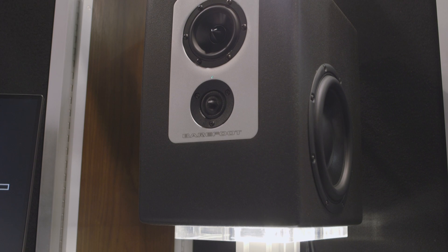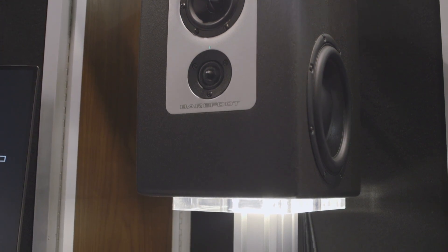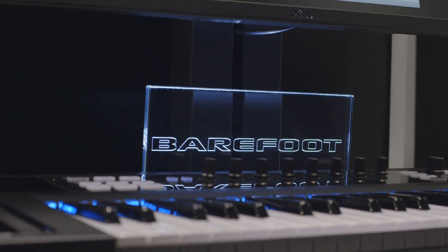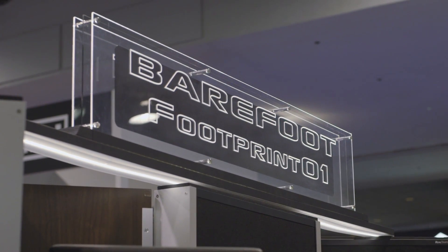There's a passive crossover between the mid and the tweeter — that's a cost-saving measure. I felt like with this selection of drivers and the crossover points that I'm looking at, it could make something that's really outstanding.